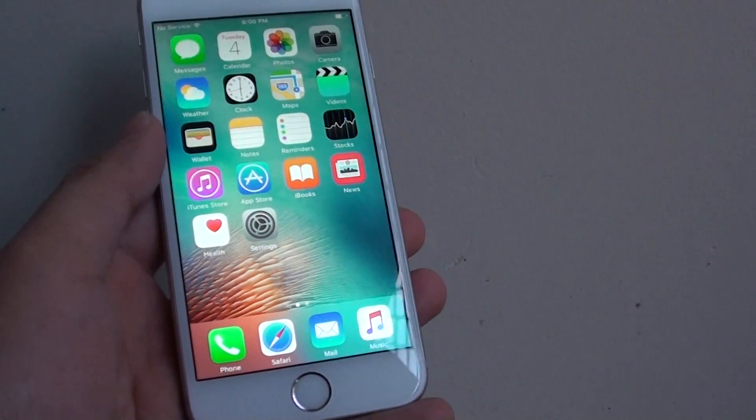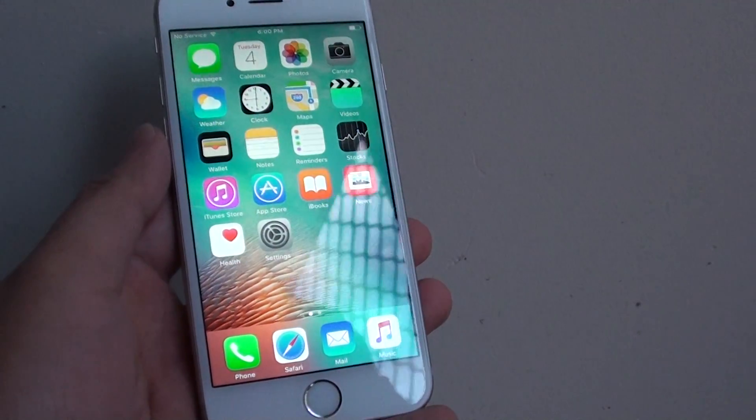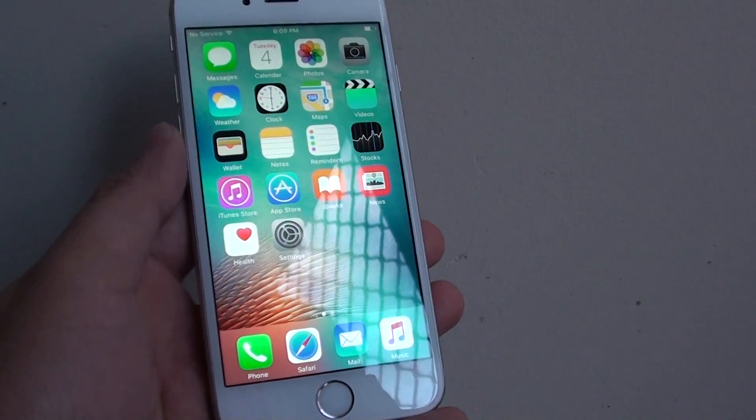And tap on get started. And you're done. You now have successfully set up your iPhone 6s quickly. Thank you for watching this video.